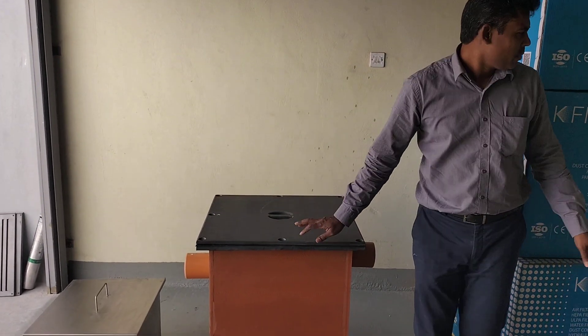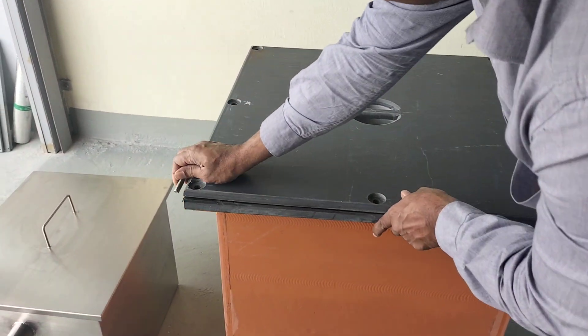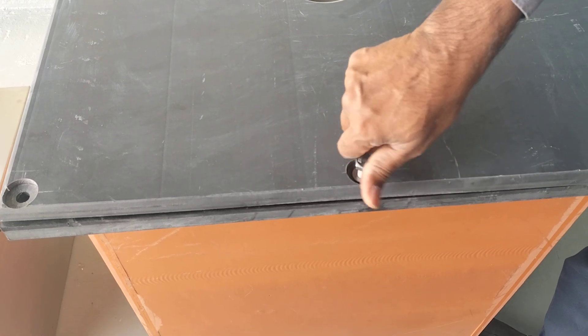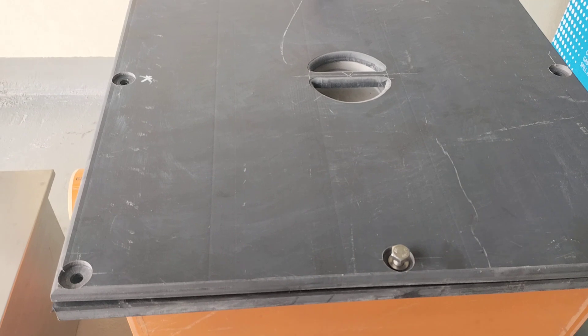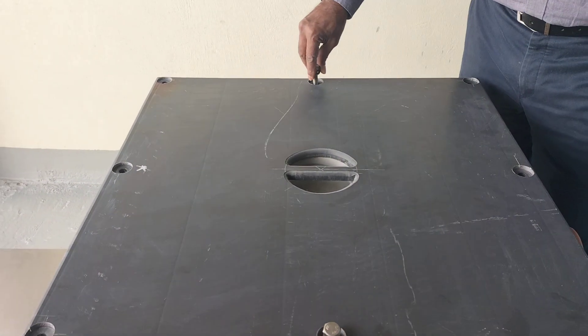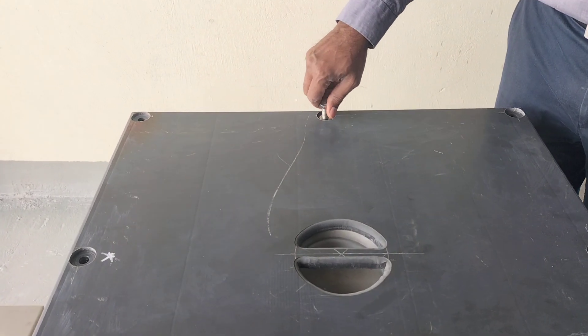The unit is fixed with nut bolts — you can directly bolt it down. For cleaning, you simply open it up and clean out the basket. Periodic cleaning once in a while is recommended for long-term applications.